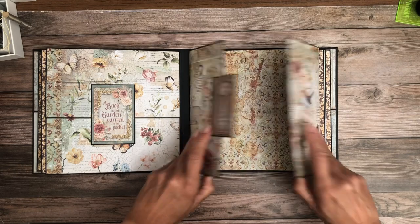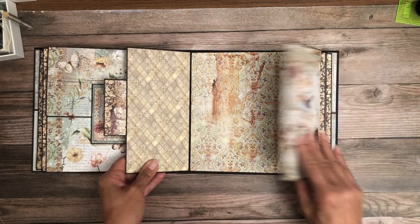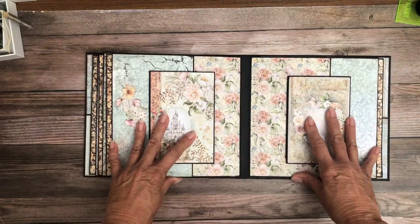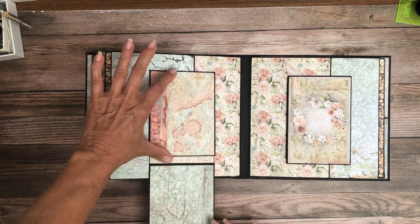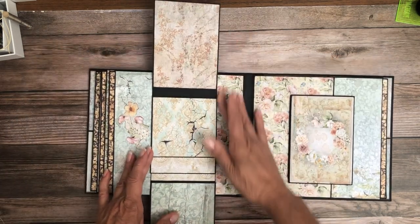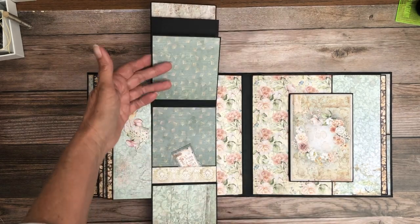Over here I have the gatefold. This is just a nice beautiful matte layout with lots of room for photos. Again, another large insert. Now these are what I call a reverse waterfall, and what I mean by that is you can't see the stacking on the outside like in a traditional waterfall. It's all underneath and hidden, so each one of these gets a little bit smaller. I did two right there.